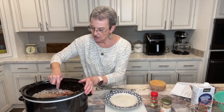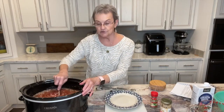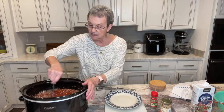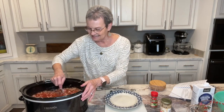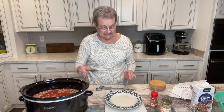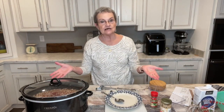I'm gonna stir all that together, and that's all we're gonna do to it. We're gonna cook it on low for eight to ten hours. So you can either cook it all night or all day. You just put everything into the crock pot except your rice. I will make the rice when I'm ready to serve it. So that's so simple — I'm gonna plug it up, turn it on low, and let it go for about ten hours. I'll be back.